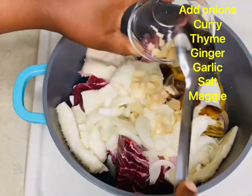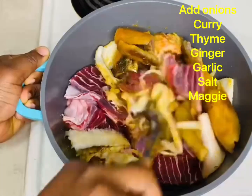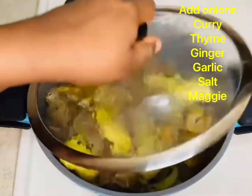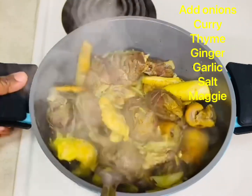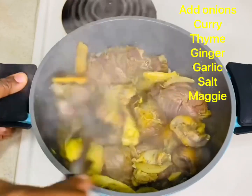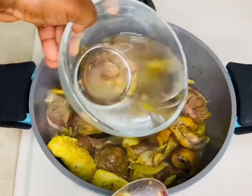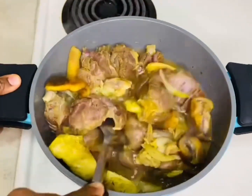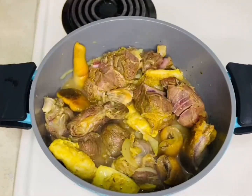Add some onions, add some garlic and ginger, add some seasoning. I will not be adding water now — I'm gonna wait for about 10 minutes before adding water. That's just my own preference. Now I'm adding some water and I'll be cooking this meat for about 45 minutes to one hour depending on how soft my meat is. I want it very soft, so I'll cover it and let it cook.